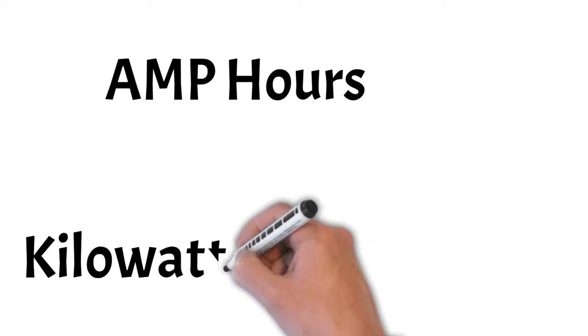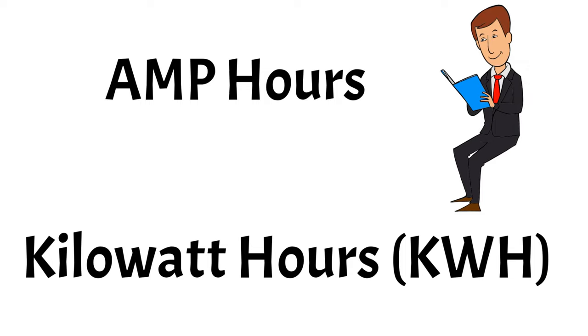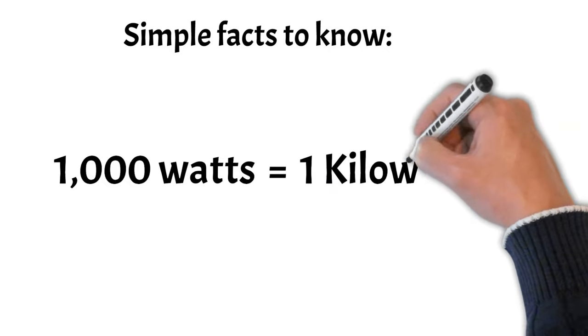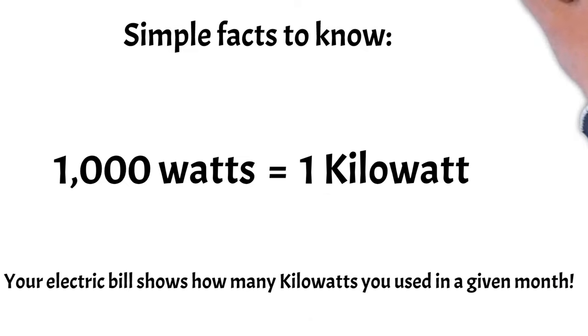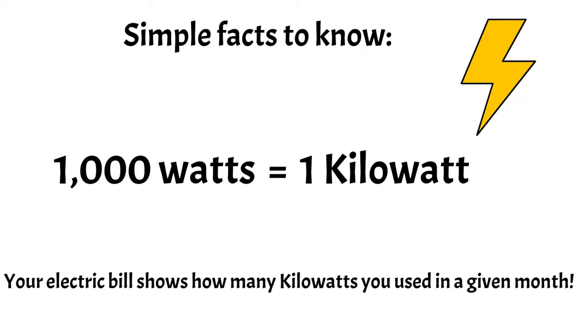There are two common ways to calculate the amount of energy available in your battery bank: amp hours and kilowatt hours. We're going to use kilowatt hours because that's the easiest to understand. A simple fact to know: 1,000 watts is equal to one kilowatt — lock that into your memory. Your electric bill shows how many kilowatts you use in a given month, so you'll want to get your bill and look at the average across all your months to figure out what that number is.